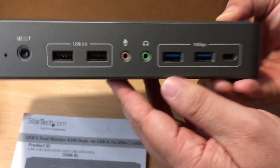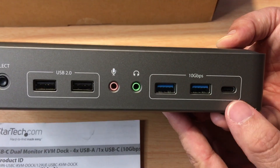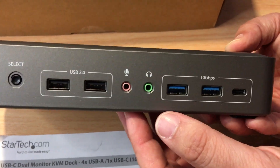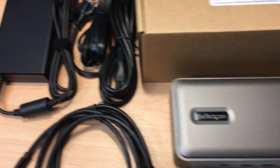I like that it also includes USB-C. A lot of these KVM switches do not include USB-C, or microphone or headphone ports. So you get a lot more ports than meets the eye. It also comes with a full cable set.